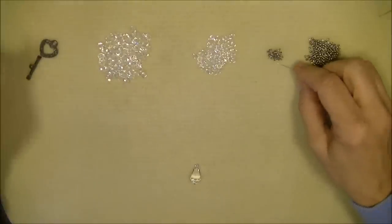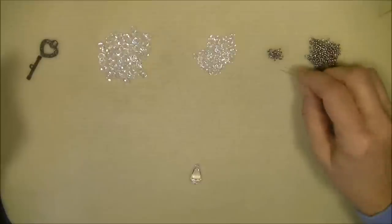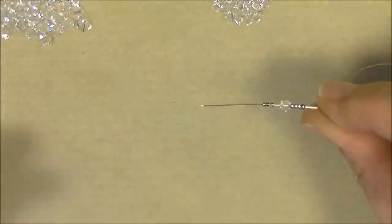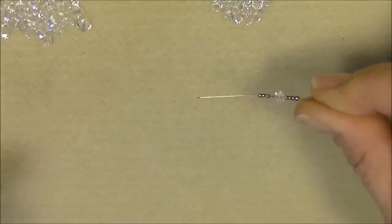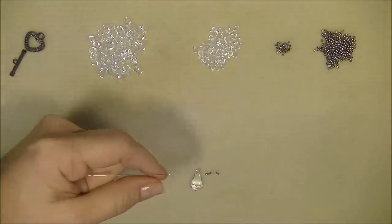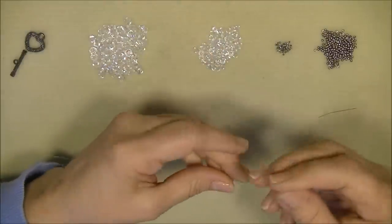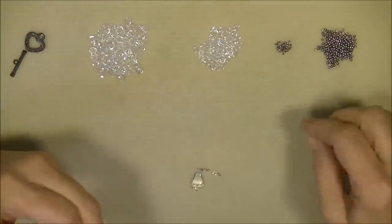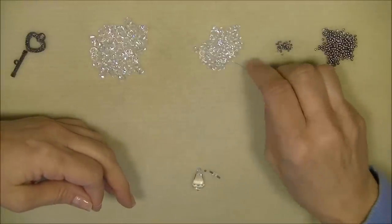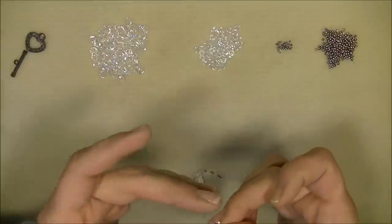With your right needle, pick up one 11-0 seed bead, three 15-0 seed beads, one 4mm bicone crystal, and three 15-0 seed beads. Drop these down to the crystal. Park that needle and pick up your left needle. With the left needle, pick up the same combination: one 11-0, three 15-0s, one 4mm bicone crystal, and three 15-0 seed beads. Drop those down to the crystal as well.